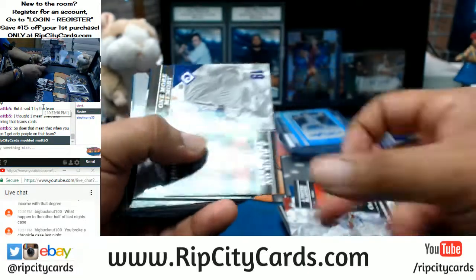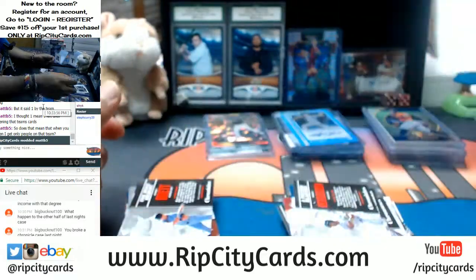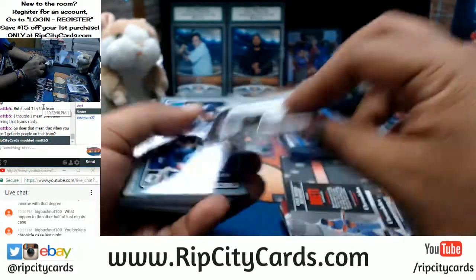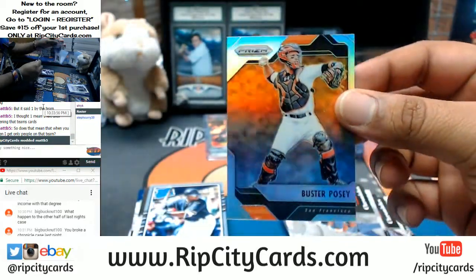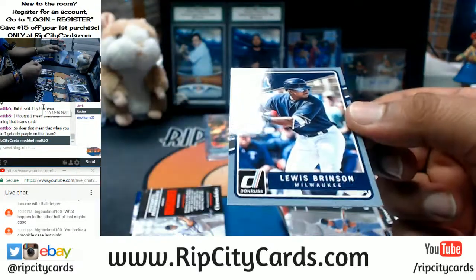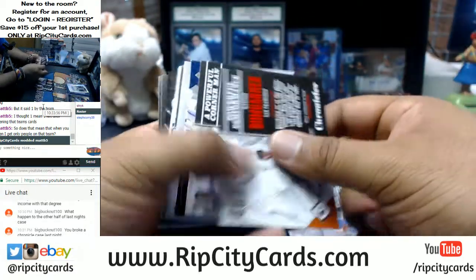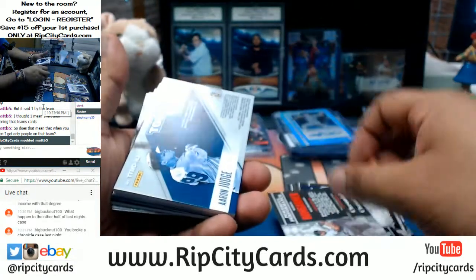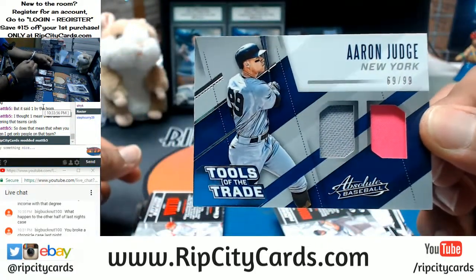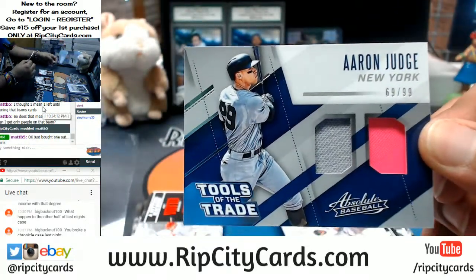Charlie Blackman to 10-99 for the Rockies. Buster Posey, Giants. Lewis Brinson, Brewers to $1.99. This is box four, so we're halfway. Tools of the Trade for Aaron Judge to $1.99 — kind of cool. Is that the breast cancer patch on there?